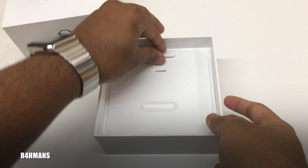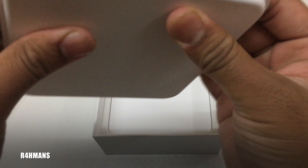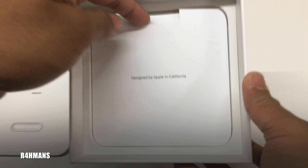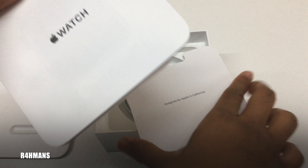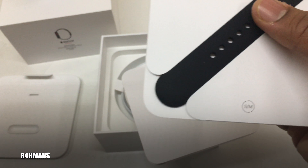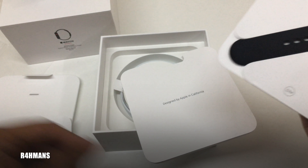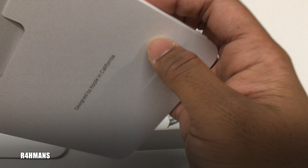There's a little box here. Inside we've got 'Designed by Apple in California.' There should be the regular stuff — we've got a 'Welcome to Apple Watch' card. There's another strap, which is for small to medium, so that'll be a watch band you might need. And then there's a little warranty booklet.